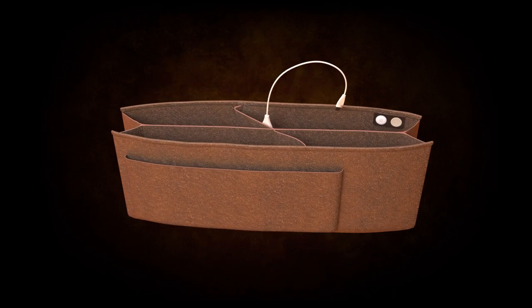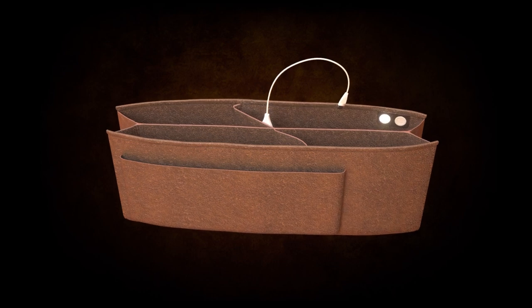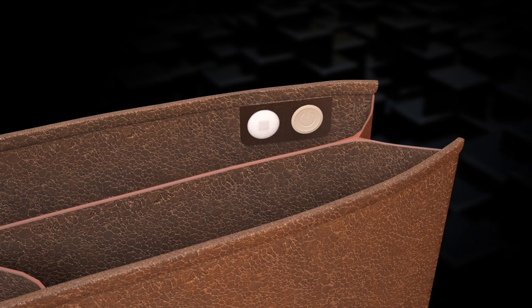In low lighting conditions, the PursePal will illuminate the contents of your purse and organizer. Easily spot your lipstick or keys with the small integrated LED light.